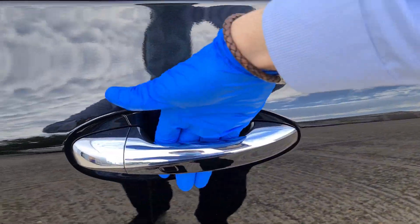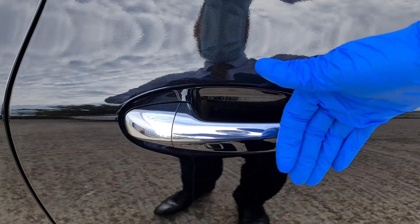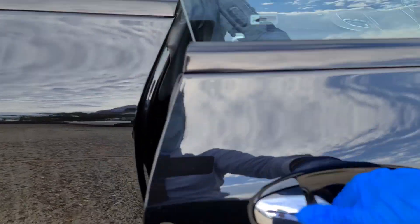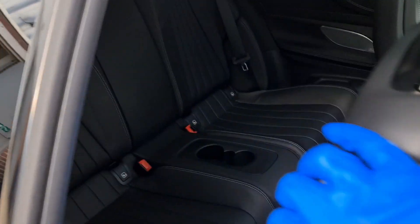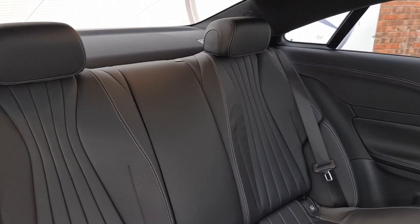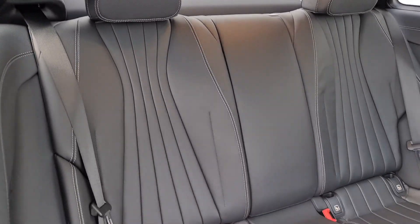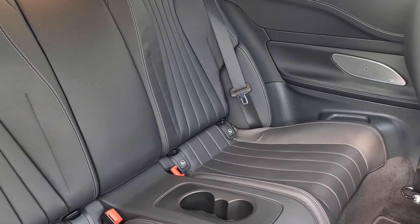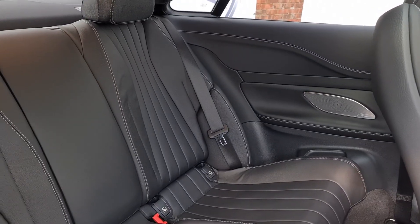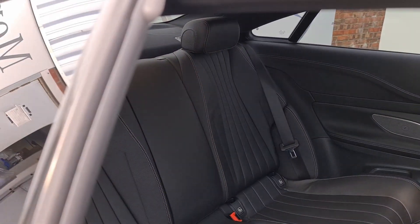The keyless entry is very simple - put your hand in the handle to unlock the car or brush it against the back. Pushing forward the front seat, you can see there's plenty of room in the rear seats for passengers, with ISOFIX points on both sides. They have cup holders in the middle and you can see the Burmester seat speaker finished in silver, really looking great back there.